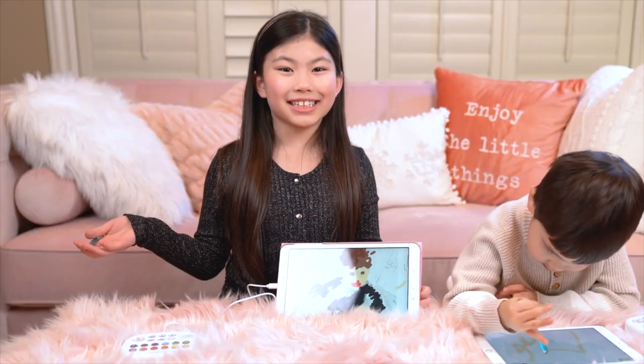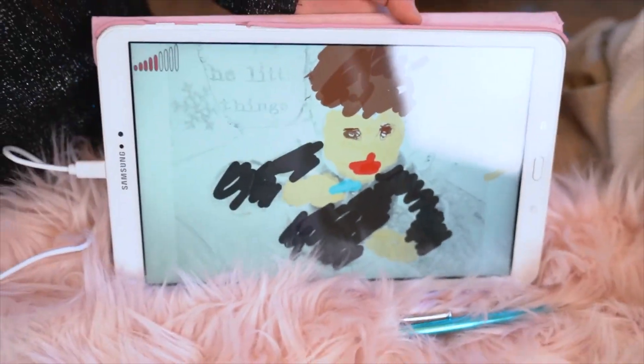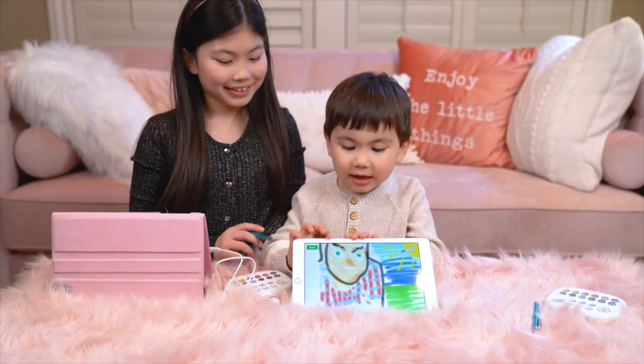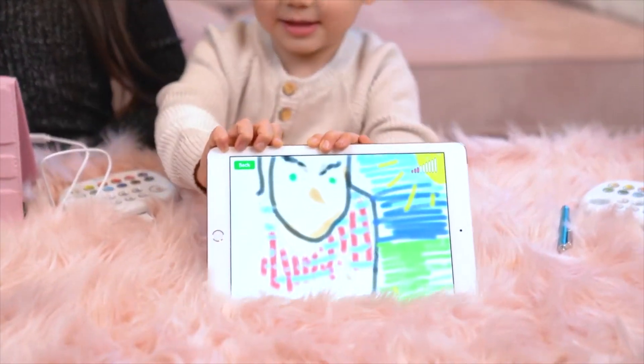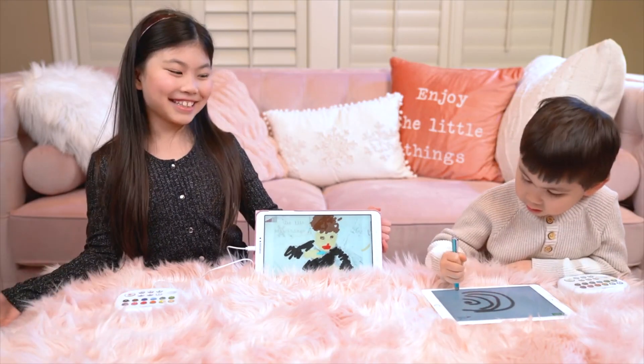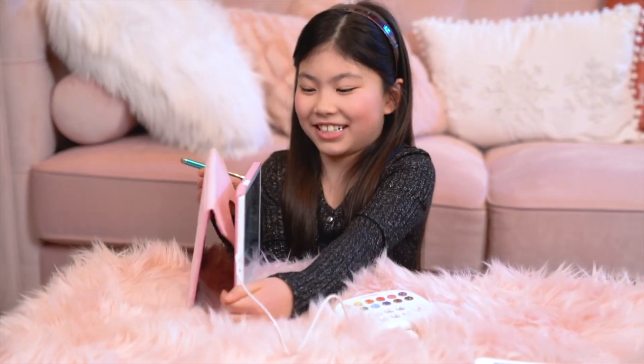Yeah, it's really easy to send to your family. Just press this button, then it will send by email. Check out this one you picked out, Daddy! Wow, that looks so funny! I think that's okay — it's called art, you know. And here's another one of Daddy's. Remember, it's art.